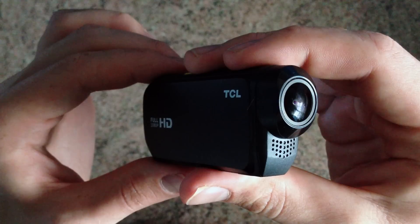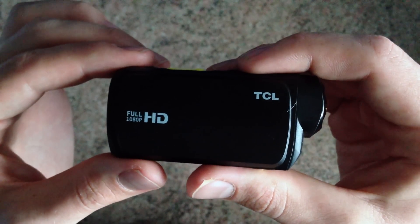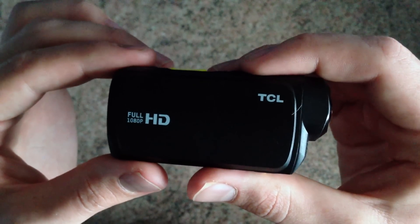That's it for the TCL SVC 200. Thanks for watching, and be sure to check out juru.com to find this camera, as we are the only European supplier.